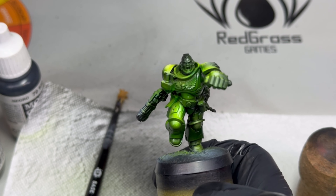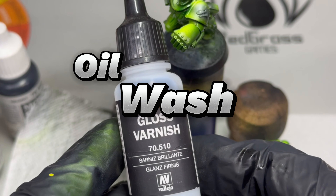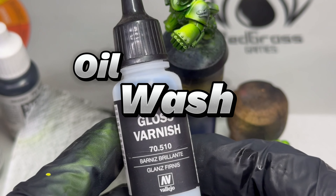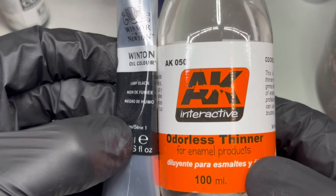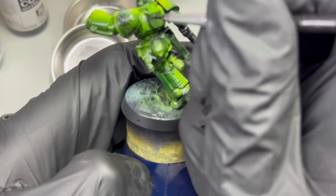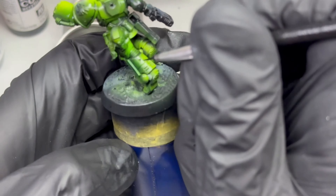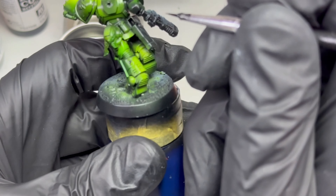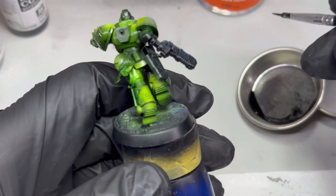This is more or less what we got in the airbrushing phase. The model looks very glossy, but don't worry about that — those are the inks; they have that shine to them and it can always be undone with a matte varnish. On the varnish topic, I sprayed the model with gloss varnish and let it dry overnight. Then I took some black oil paint mixed with an odorless thinner and started going for the black lining effect.